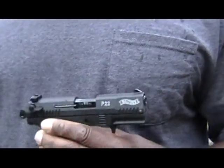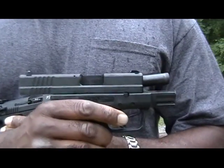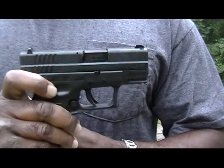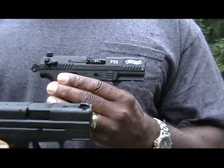The Walther P22 and the Springfield Armory 9mm Subcompact XD — a winning combination for both and any type of weapon.